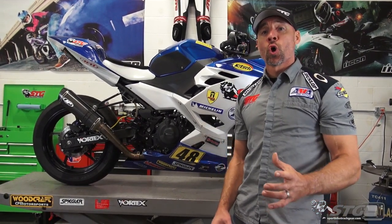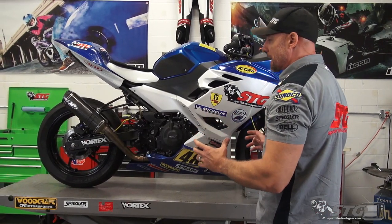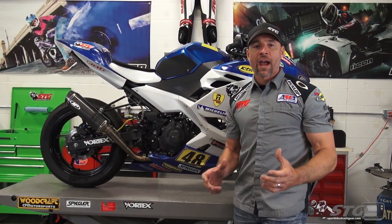Hey, I'm Brian Vance from SportbikeTrackGear.com and today I'm going to show you what it takes to fix a crashed race bike in the heat of the moment while you're at the track, whether you're racing or doing track days.